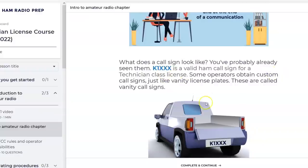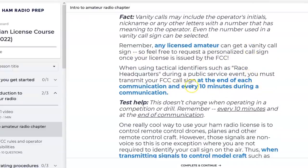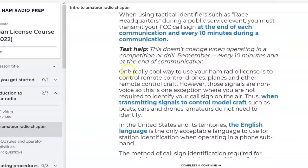What does a call sign look like? You've probably already seen them — people have ham radio license plates. In the US you'll never start with a number: you'll never have something like 967BYG. K1XXX is a valid call sign. You can also get vanity call signs and change it to your initials. Any licensed amateur can request and personalize a call sign once their license is issued by the FCC. When using tactical identifiers such as 'race headquarters' during a public service event, you must still transmit your FCC call sign at the end of each communication and every 10 minutes.